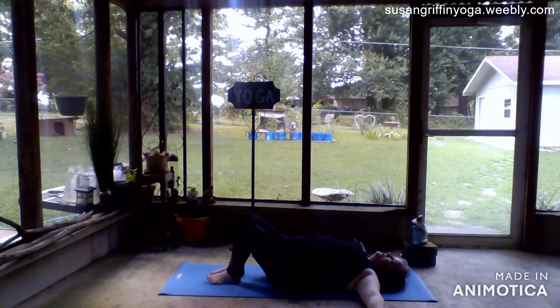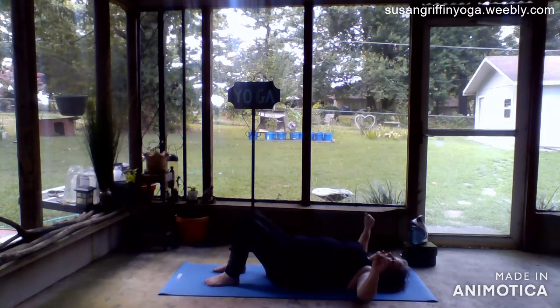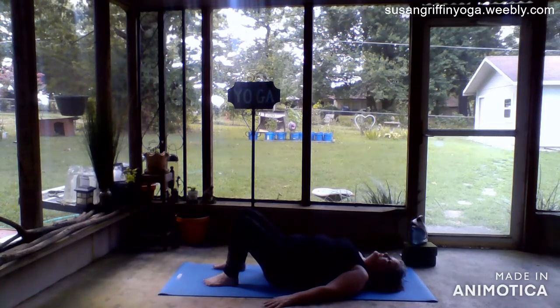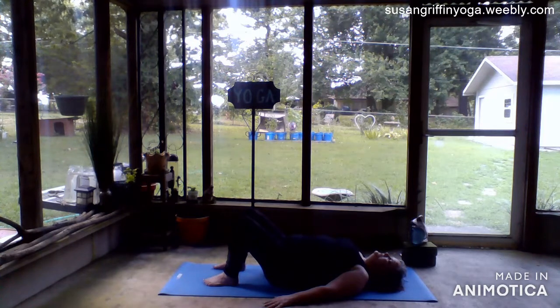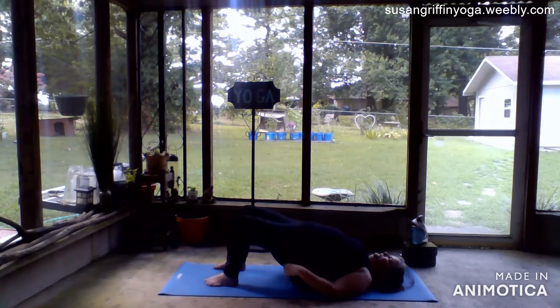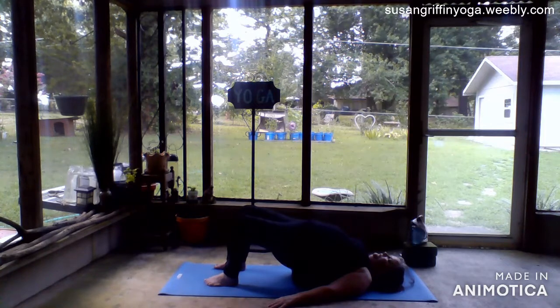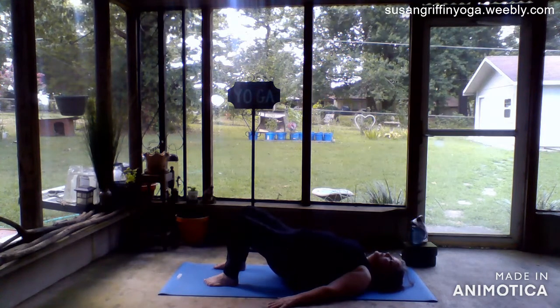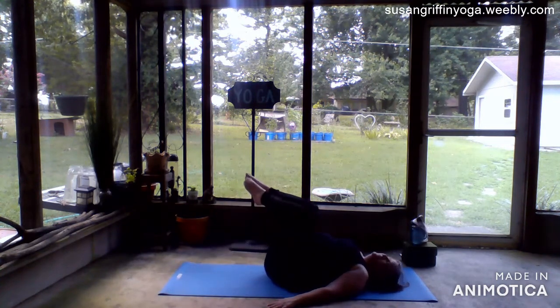The next time your knees are upright and your face is in the center, bring your palms down by your hips. Press your feet into the mat. Take a breath in and on your exhale tilt your pelvis and raise your hips up off the floor. Actively press your feet into the floor as you hold, then slowly and with control lower yourself down one vertebra at a time. Once your full back is on the mat, bring both knees towards your chest.